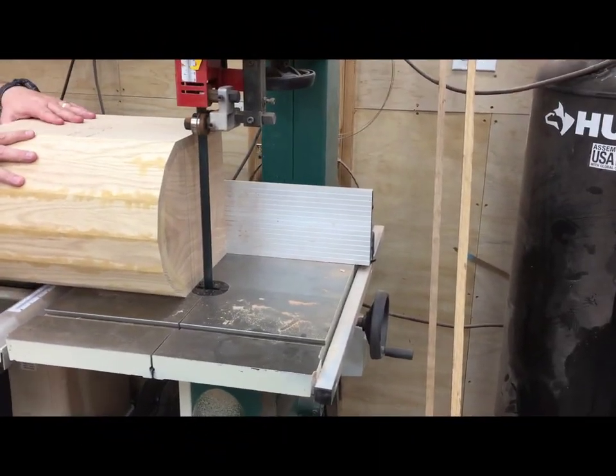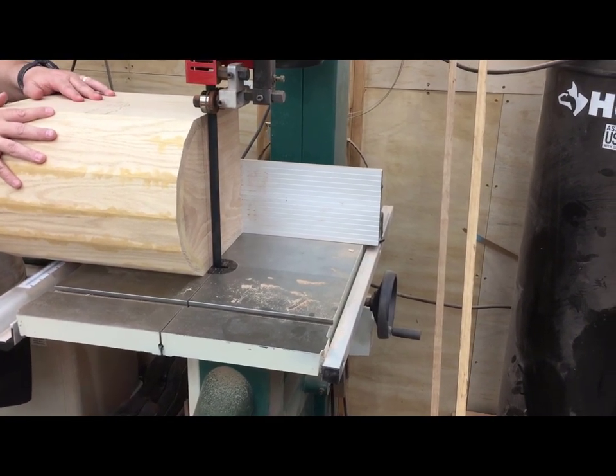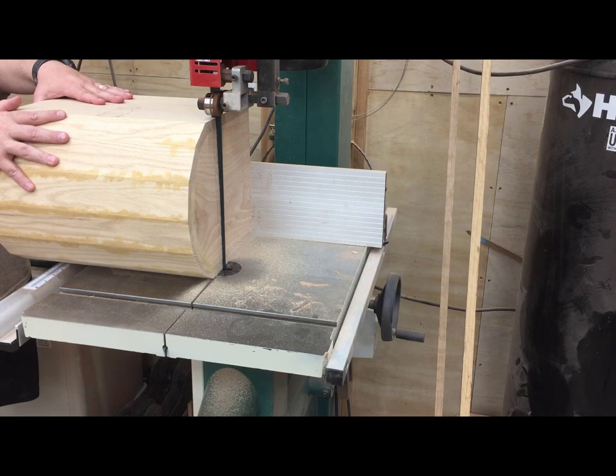At this point it's finally time to cut the lid off of the pirate's chest. There are many ways to do this and it's easy to cut it off with the table saw. I prefer the band saw since I have one and I can do it in just one pass.